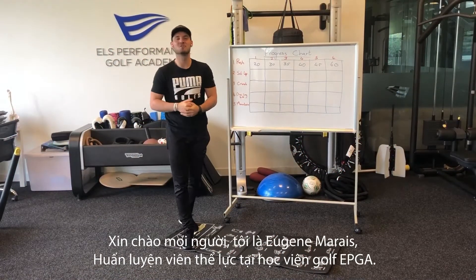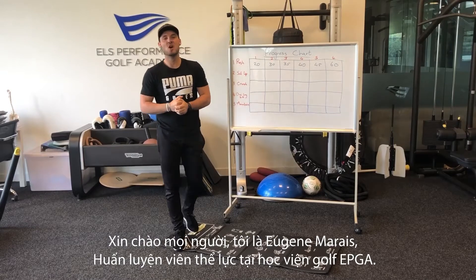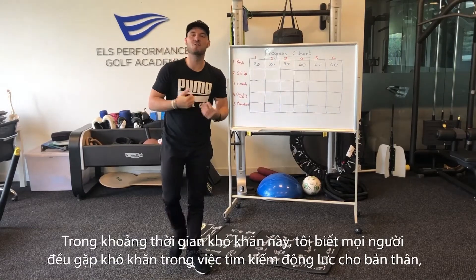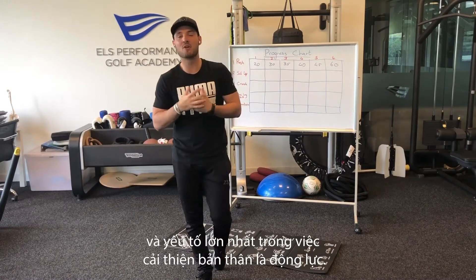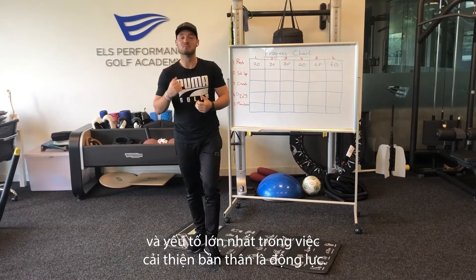Hi everyone, Eugene Murray here, performance trainer at the Health Performance Golf Academy. During these difficult times, I know everyone finds it difficult to keep themselves motivated, and that's the biggest part of our lives that we have to improve — motivation.